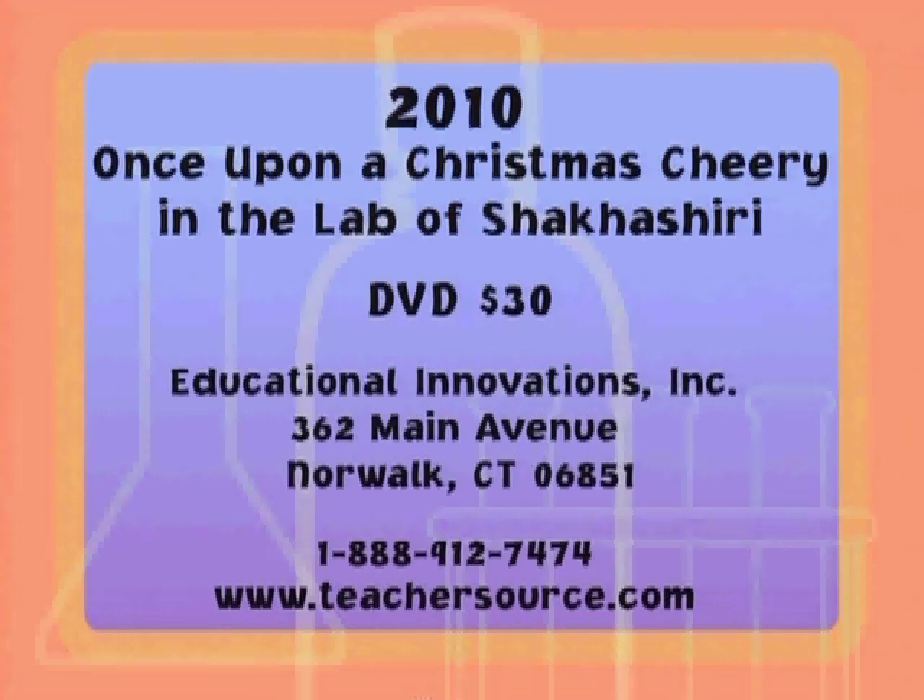This program is available on DVD for $30 from Educational Innovations. For ordering information, call them toll-free at 1-888-912-7474 or check their website at www.teachersource.com.